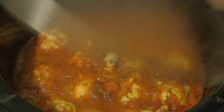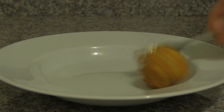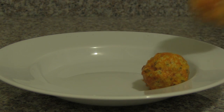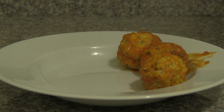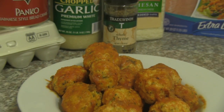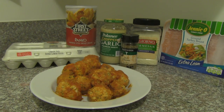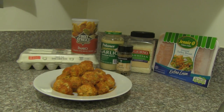Our meatballs are ready to eat. We use 24 ounces of marinara sauce but usually you only end up with about 12 ounces in the meatballs themselves. There we go dudes, these are absolutely delicious and they are very easy to make. Healthy turkey meatballs. Buff dude style.